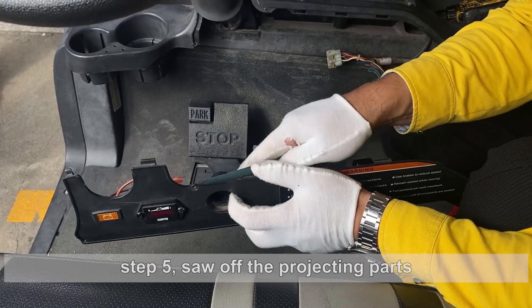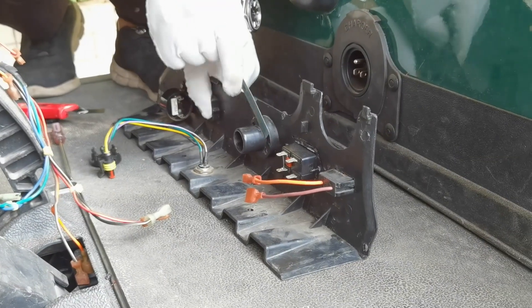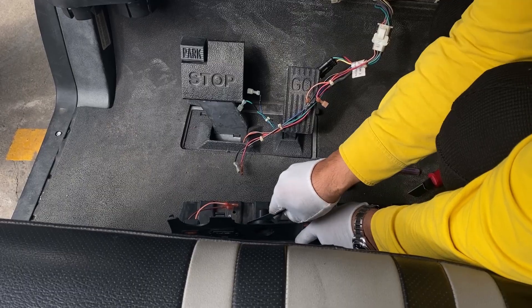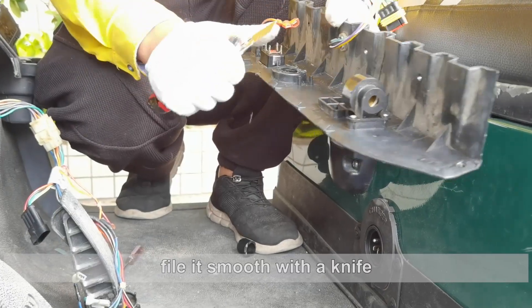Step 5. Saw off the projecting parts. File it smooth with a knife.